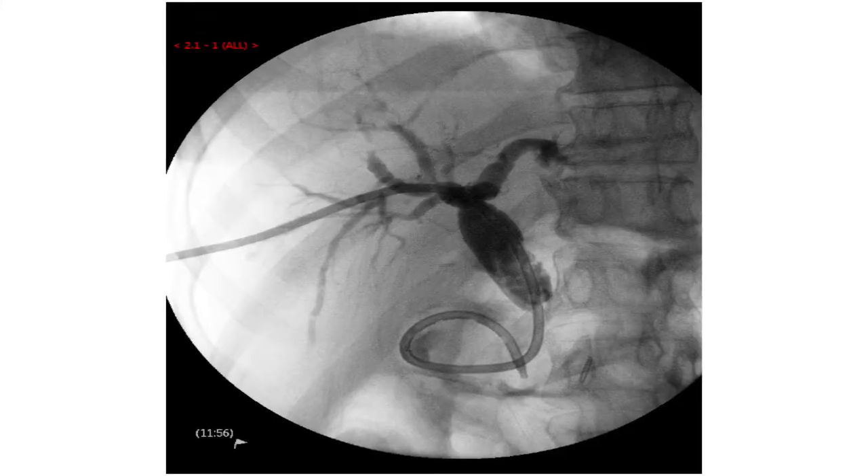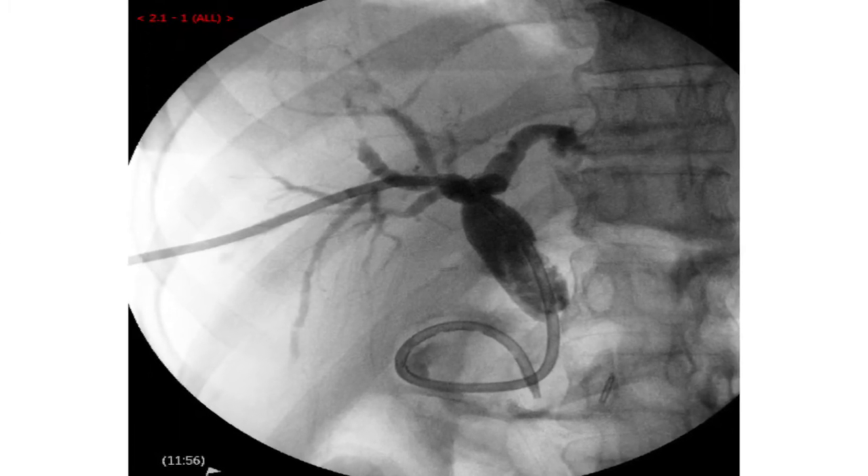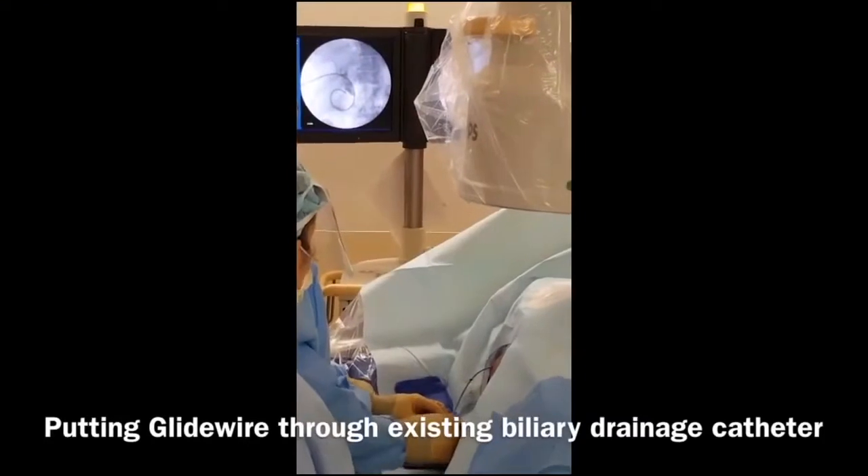You can see the dilated ducts in the liver. Common bile duct is dilated, and pretty tight — those are distal. And her anatomy is a little unusual.